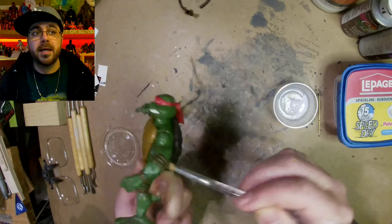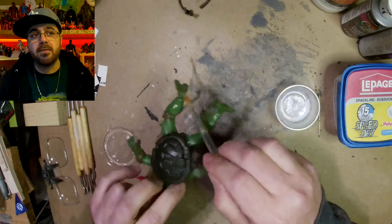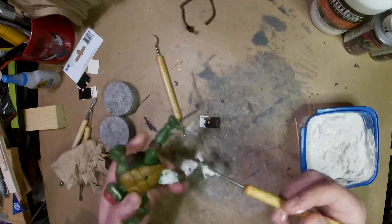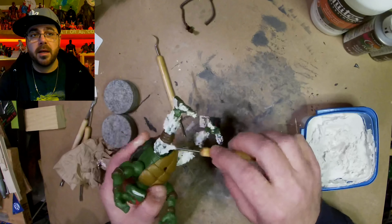First step, I cover him with a matte varnish and I'm using a 2003 Raph. I'm using 2003 figures for all my Marvel so far. The clear coat helps everything stick better.